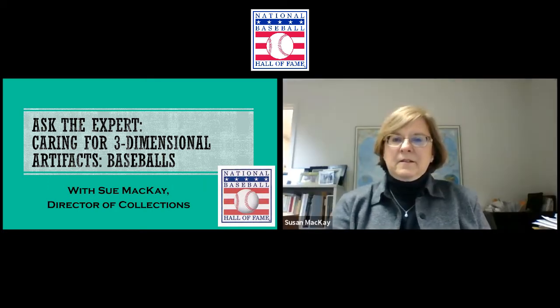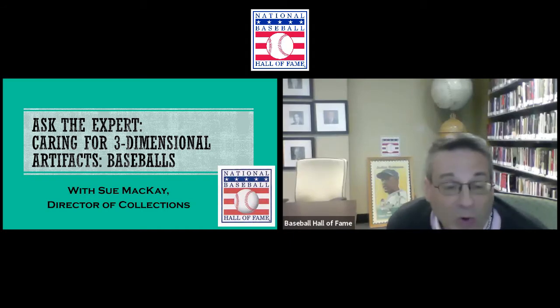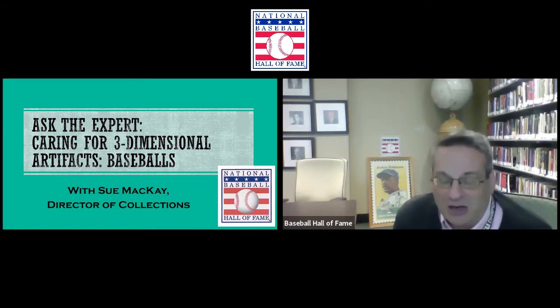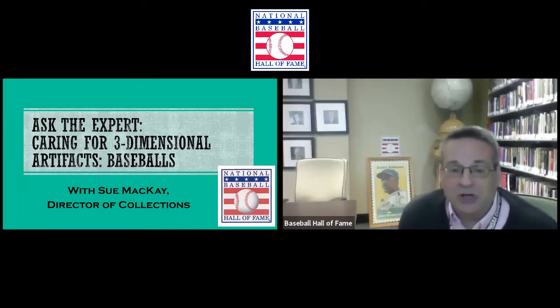We'll take your questions later on in a Zoom group chat toward the end of the program. Right now, we want to welcome to our microphones here on the Hall of Fame's unofficial channel, Sue McKay, the Hall's Director of Collections, a longtime employee in our collections department. Sue, how are you doing post-World Series?